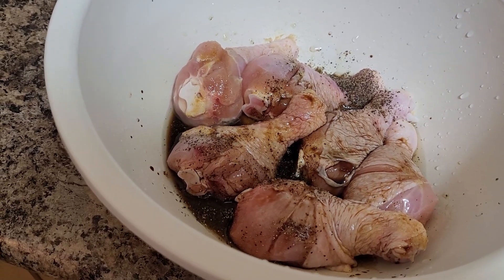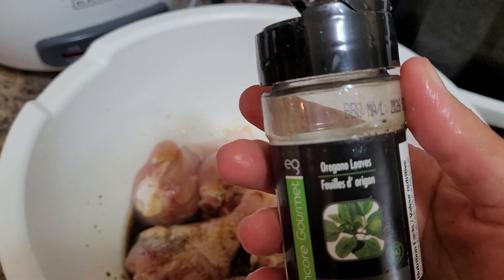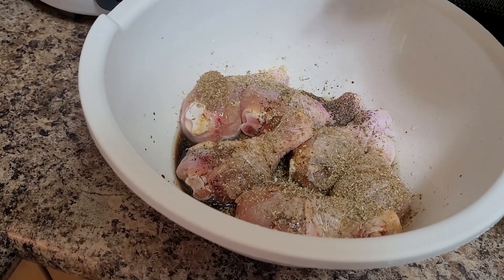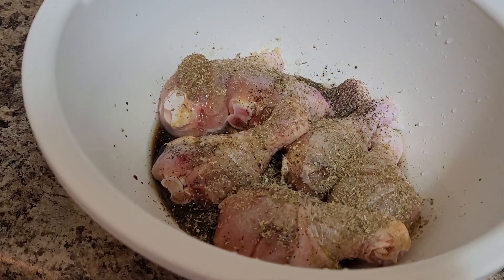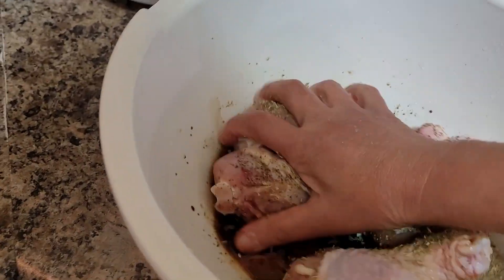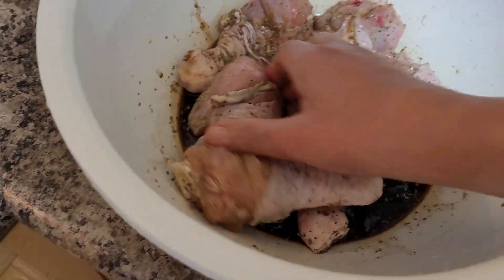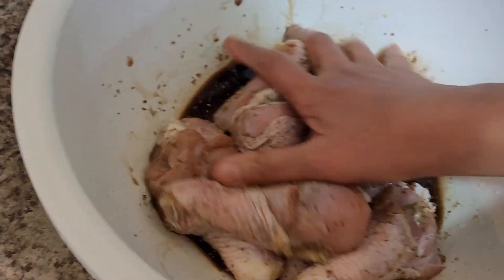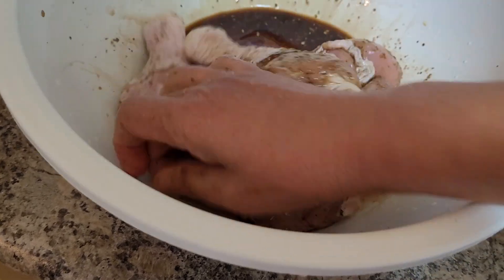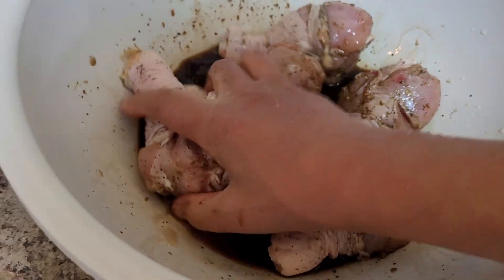I have here dry oregano flakes — we'll just add this one. But if you don't have it, this can be very optional. You can use thyme, rosemary, cilantro, or basil — it's up to you. So that can be very optional. And then we're going to mix this and dredge the chicken into our marinated mixture.